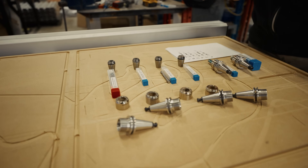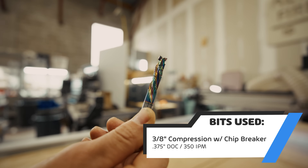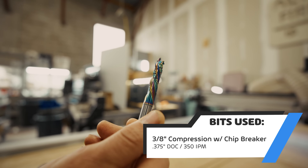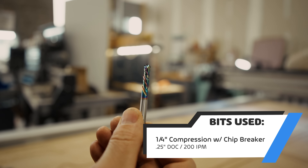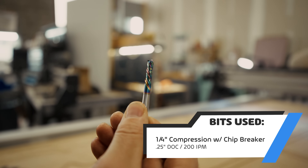We've got a whole bunch of bits for this project. First bit is the 3/8 compression with chip breaker — that's going to be used for all the big heavy outline cuts just to mow through. It'll go quick, it's big and beefy. Second bit, the quarter inch compression bit — this is going to go in to do those little dog bones that we need because the 3/8 won't fit. It's just going to zip in, do the dog bone, done.